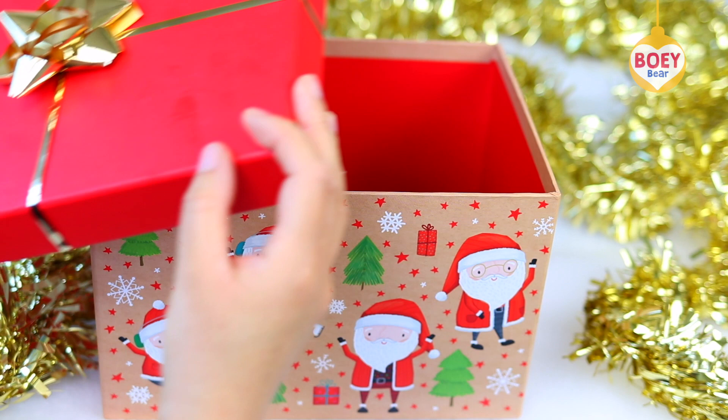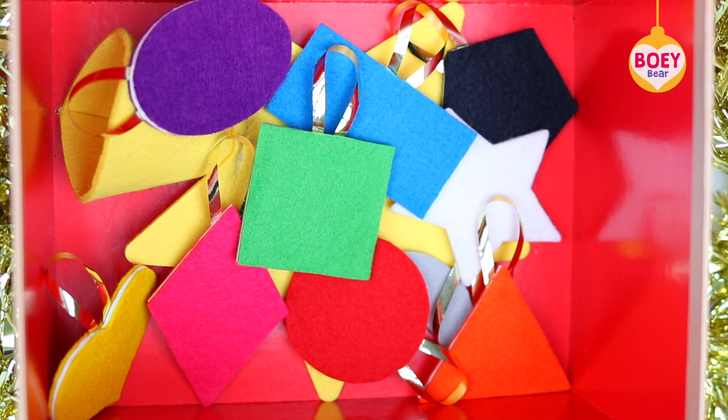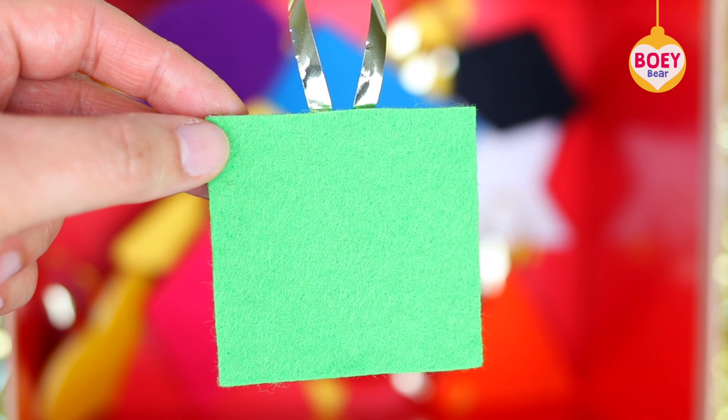Have a look inside this box. Lots of decorations for the Christmas tree, and each one is a different colour and shape.